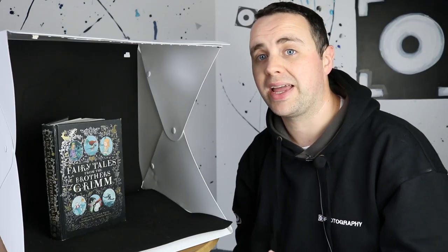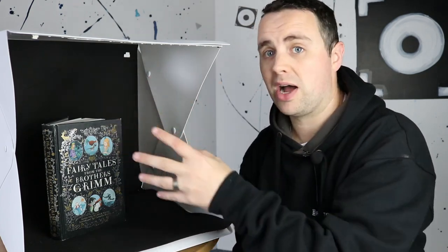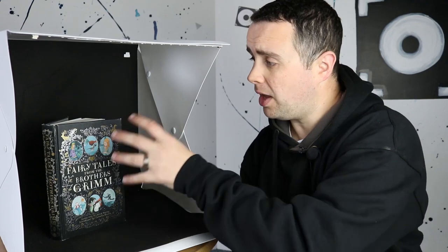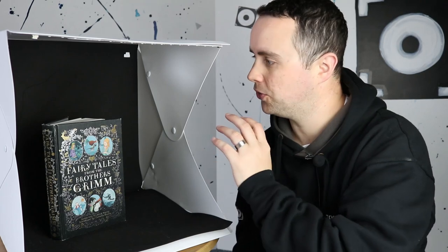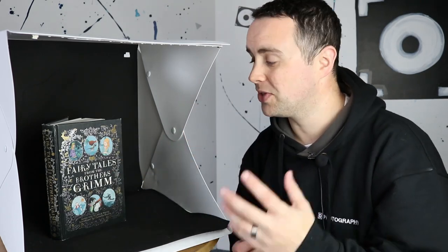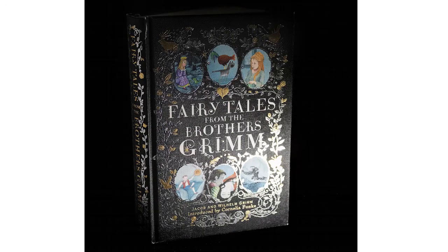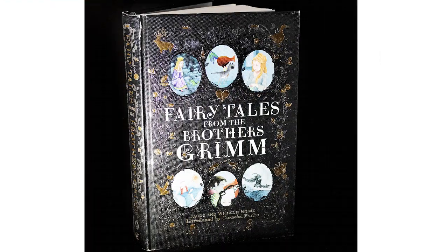There's also another way you can combine your small light with something you may already own. This is one of our iPhotography light tents, which we've used for product photography. If you've taken our home projects course you'll know all about product photography and how to make money from your camera — this is a nice way of combining a small light with a light tent.